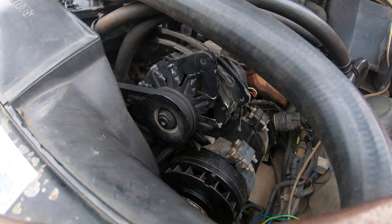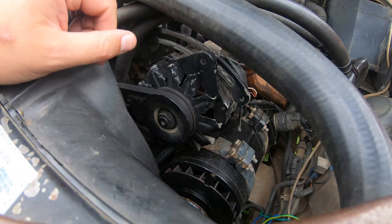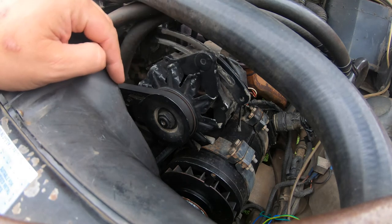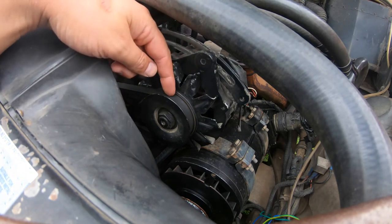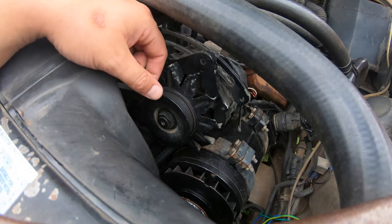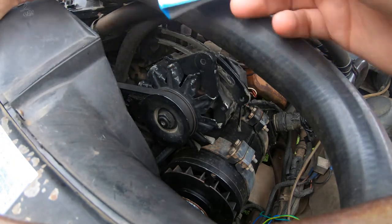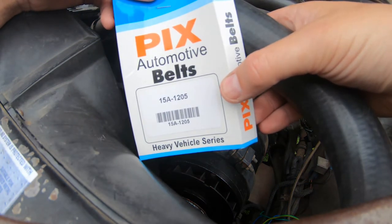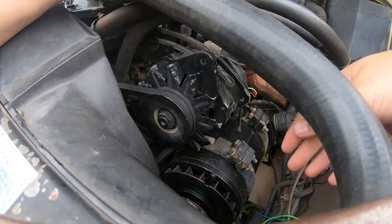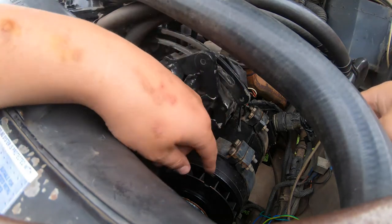We're looking at an Isuzu 4BD1T engine in my six-wheel drive Land Rover Perenti ambulance. Some of you might notice this fan belt sitting very deep on this pulley, so we have a brand new one to put in. The belt type is a 15A 1205 — that doesn't matter if you have air conditioning since it's on a separate pulley.